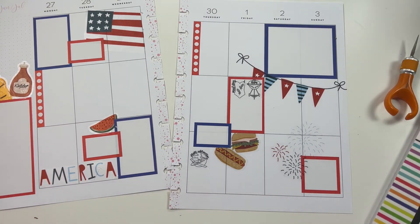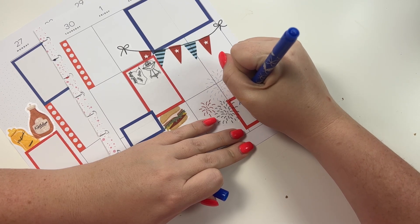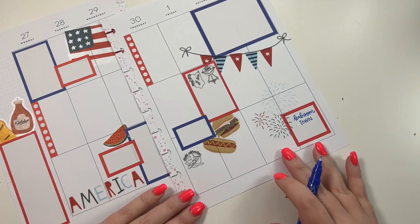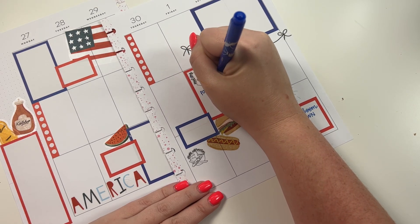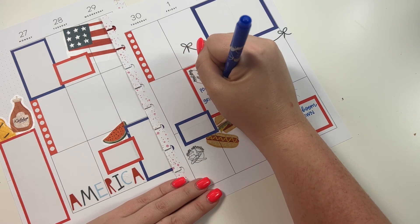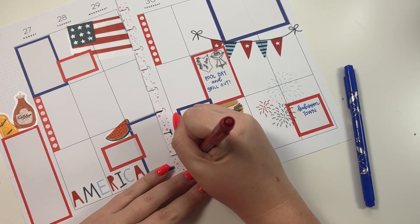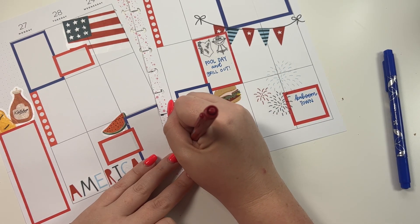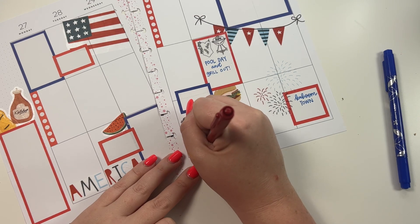Okay, and then I'm going to grab this blue and put it here. I'm going to put it here — pool day and grill out. And then I need a red, and we're going to say please. Then I'm going to put her flight number and arrives at, and I'll fill in the time.